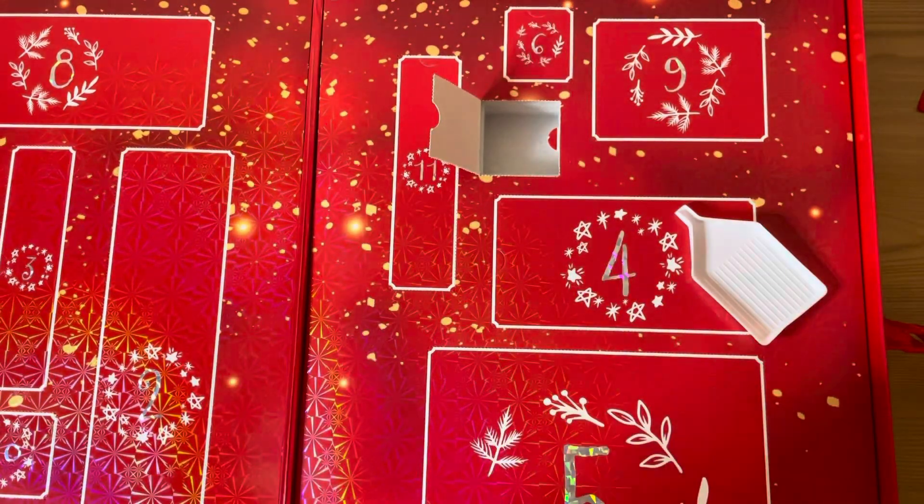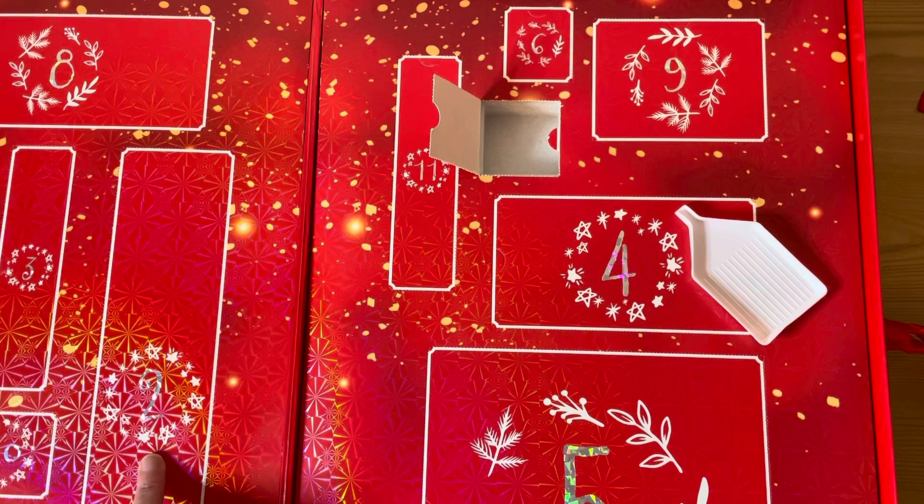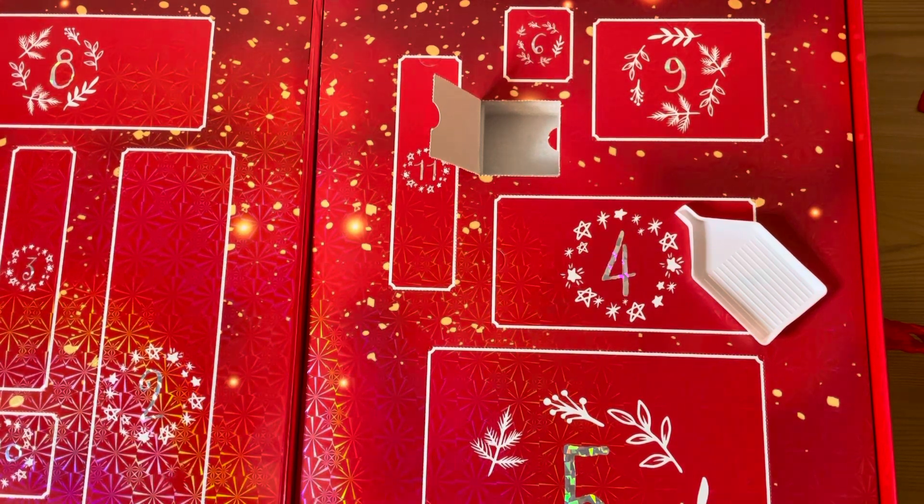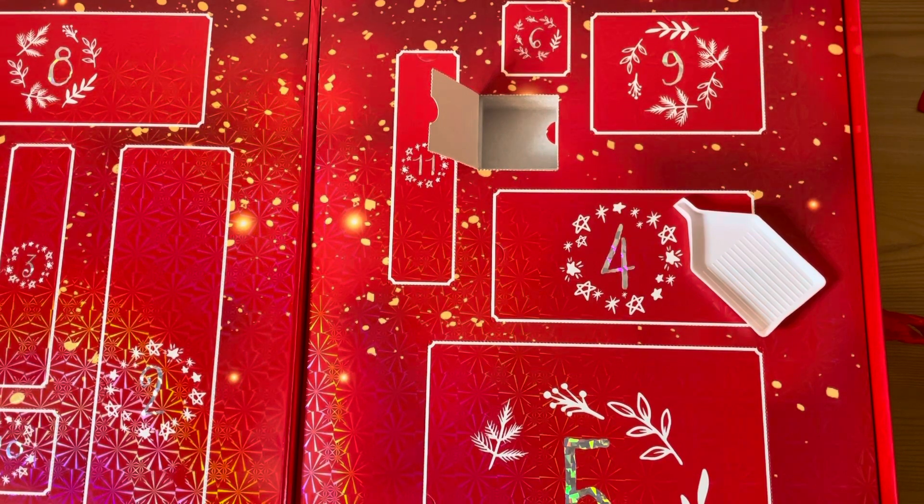Anyway, thank you very much for sharing the first window unboxing with me. Come back again in a couple of days' time and you will see box number 2 being opened — and it looks suspiciously diamond painting shaped. Yay! I'll see you all again for box number 2. Cheerio!